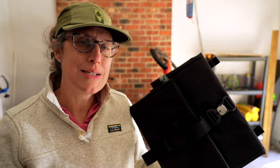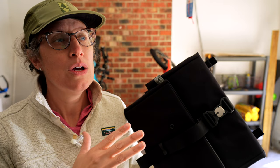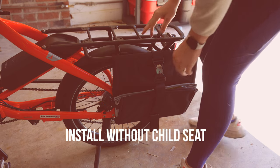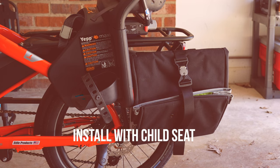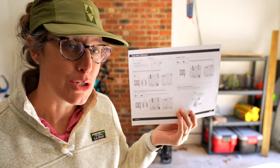I want to show you this because the install is different if you're putting it on one of those bikes — HSD, Quick Haul, Short Haul — without a kid seat or with a kid seat. All of the information I'm going through is available in a manual that came with the pannier, but also online. I'll put a link below if you like visual illustrations.